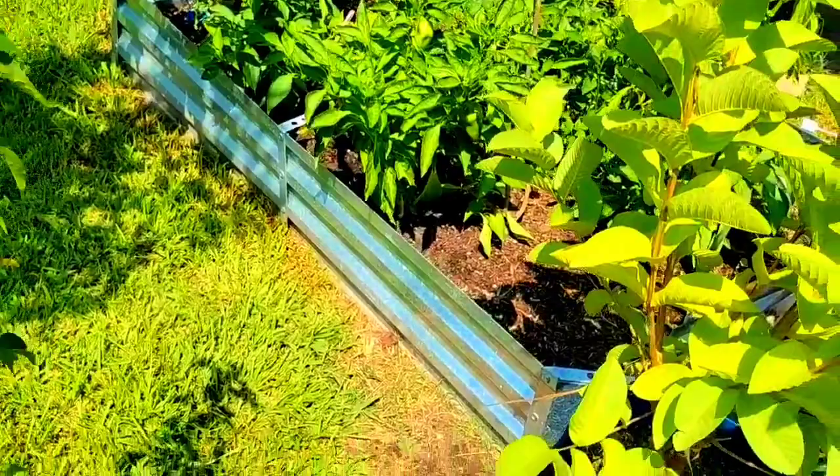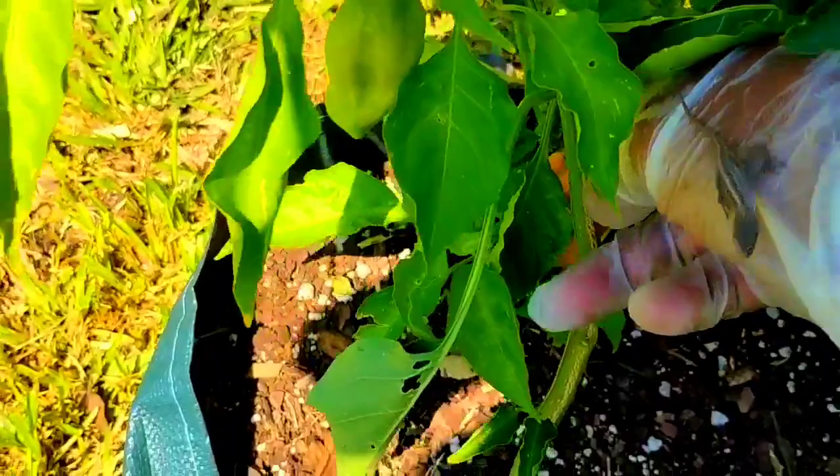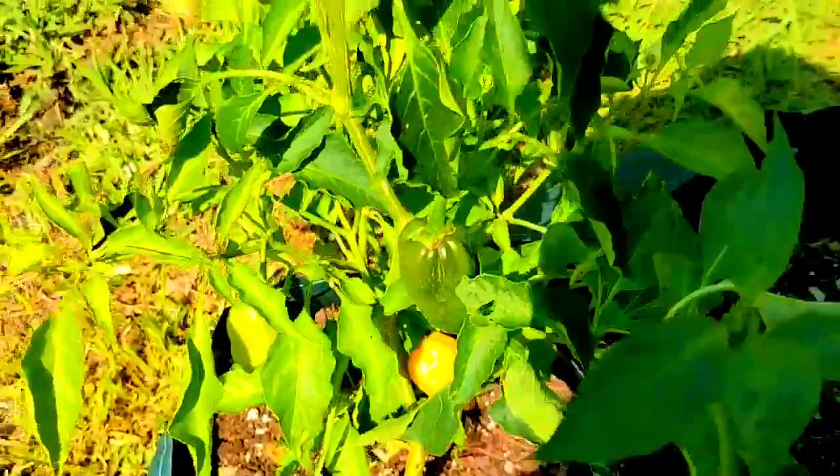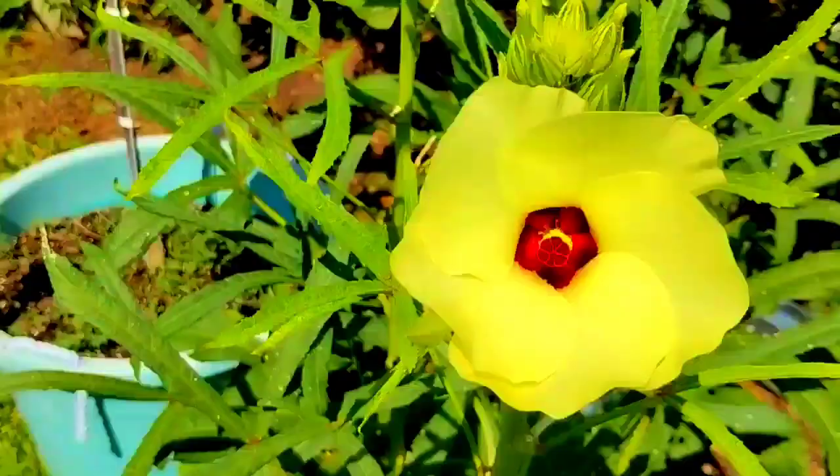I have some peppers over here so I'm going to get them. This is one of my son's peppers and I think it's an orange or yellow habanero. I'm going to take that one for him.